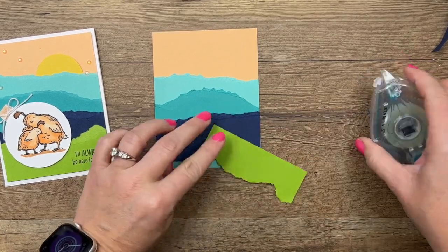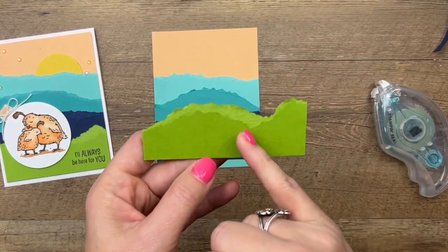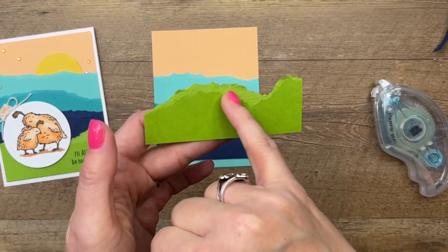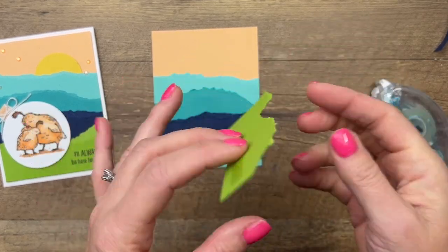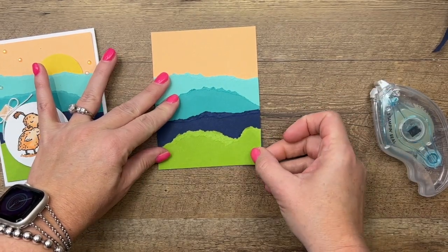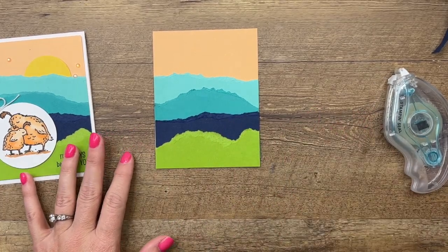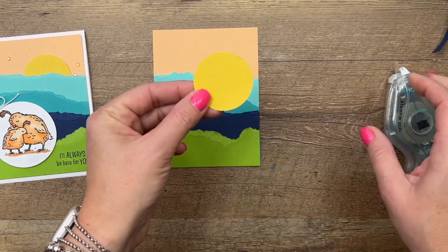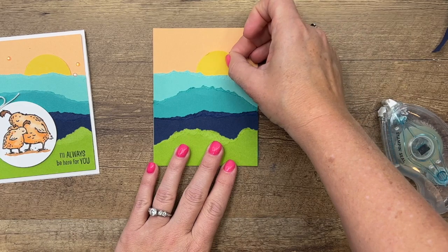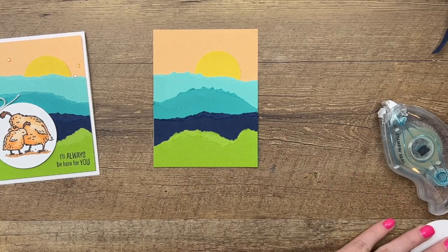You can control the way you tear by going slow. If you pull up when you tear, this side gives you more texture; on the other side you're just gonna get a torn edge. Depending on what look you're going for determines the side you're gonna use. I have cut just a small — about an inch and three-quarter — daffodil delight sun, and we're gonna tuck that in right there.